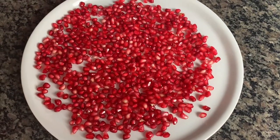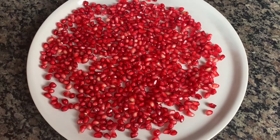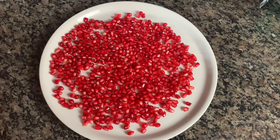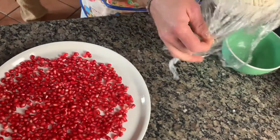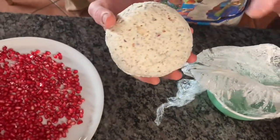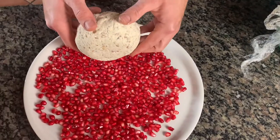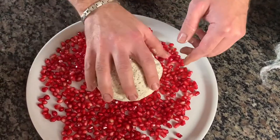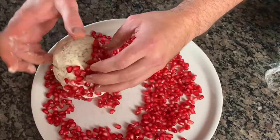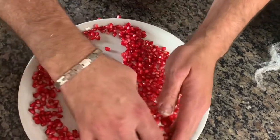So our cheese ball has been refrigerating and chilling nicely. In the meantime, we cleaned the pomegranate and got that ready for us. So now we're going to get the cheese ball out of the saran wrap. Look at that, Victoria — it's beautiful! I think it's already a decent shape. So now we're just going to gently roll it and encrust it with the pomegranate seeds.